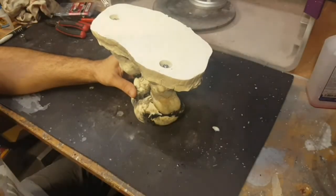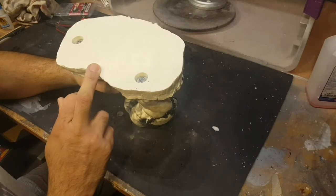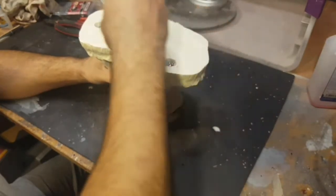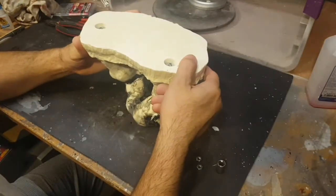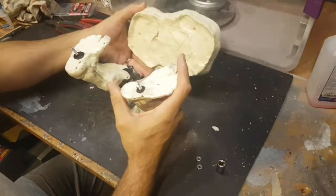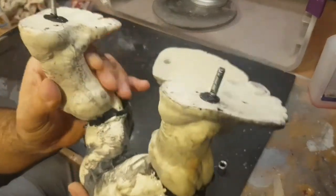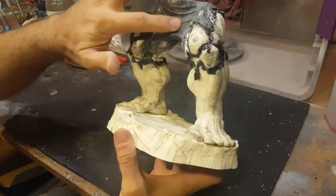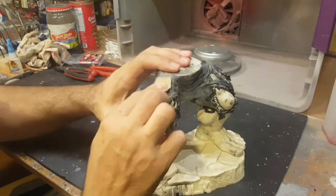Hey guys, welcome back - this is Mike from Humong custom models, part six. It's been 24 hours and the baby's epoxy should be cured, so I'm gonna remove that. Yeah, there you go, looks great. At this point we're doing some work on the shorts - these are not going to be jeans, these are more of that spandex or jogging type stuff that he wore in his comics.